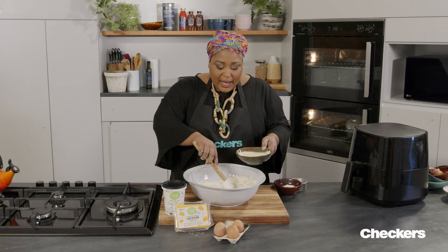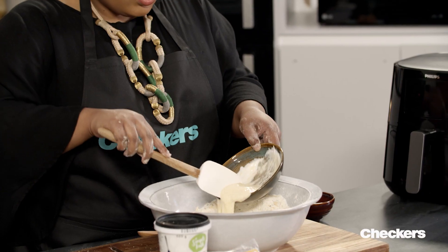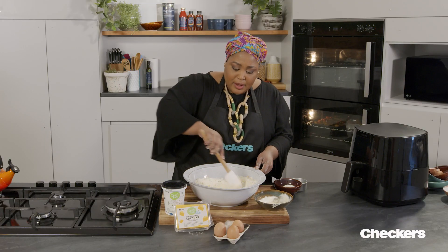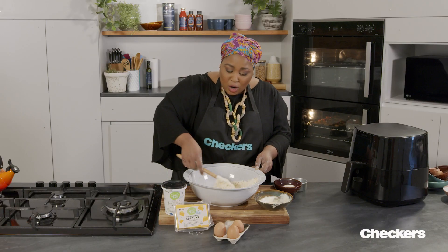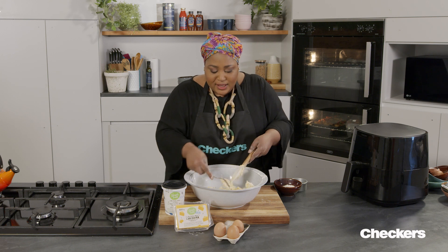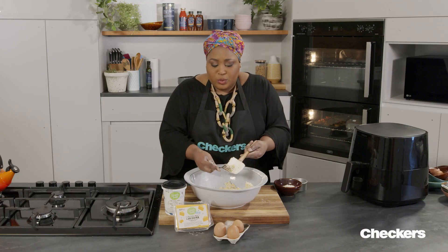Dry ingredients back. So what I do is make a well in the centre and add most of the wet ingredients. But of course, flour will react differently depending on the weather during that day, so just add a little at a time and mix it through. The secret to any great, flaky, soft, tender scone is not over-mixing. So once it starts coming together, get your hands in there and form it into a tight ball before we tip it onto the work surface.